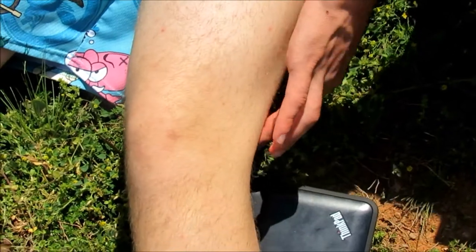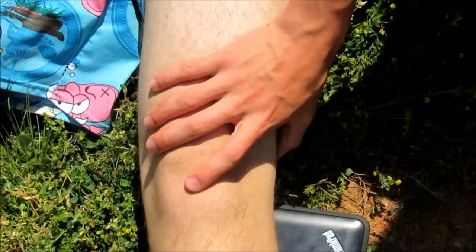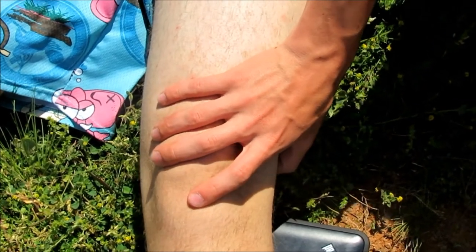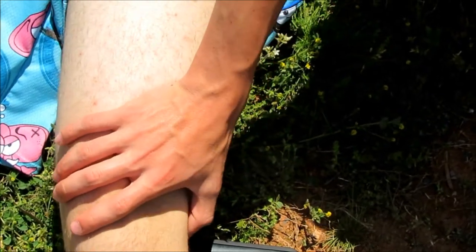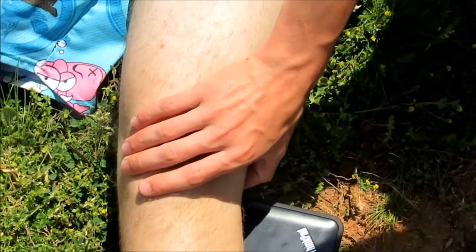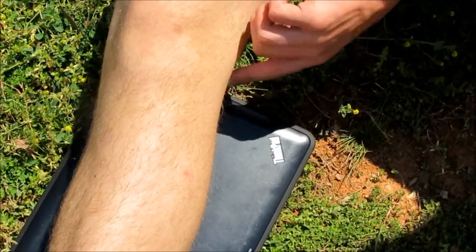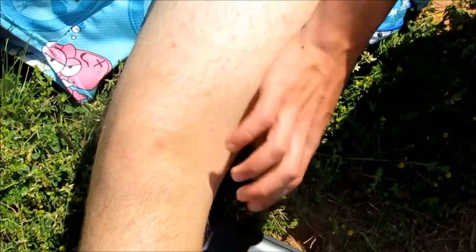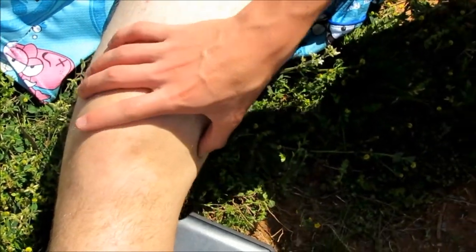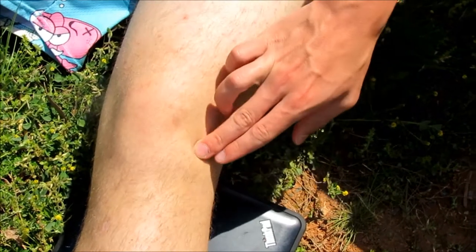Here we have the lateral collateral ligament — the LCL as people call it. Also there's the lateral condyle on this side. Right here — it's just underneath the knee a little bit. The lateral joint line is right where the joint should be, so about there on the lateral side.